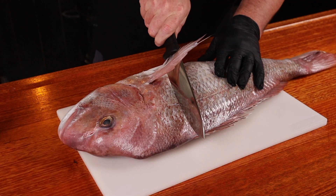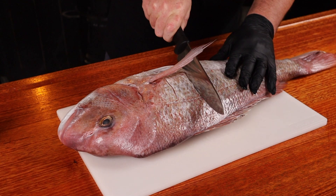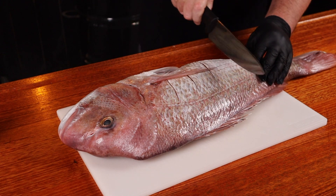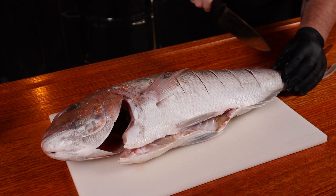The fish should already be scaled but just give it a once over, give it a rinse and pat it down with some paper towel on the inside as well. And next up, using a sharp knife you want to make some slits diagonally across the fish. This is just going to allow our rub and seasoning to penetrate the fish a lot easier. Make sure you do both sides.